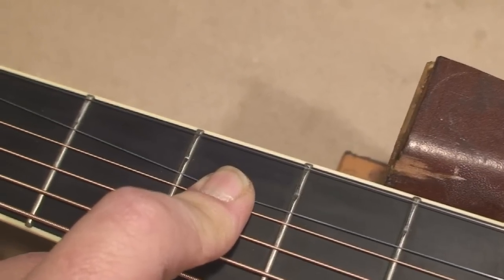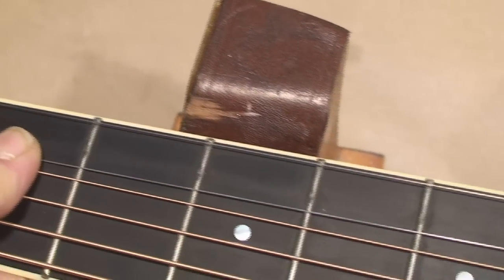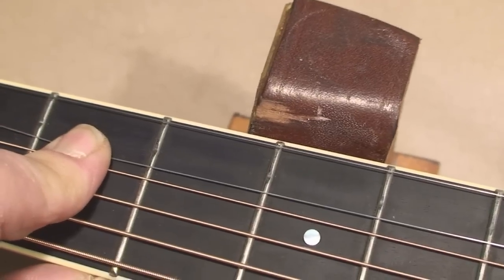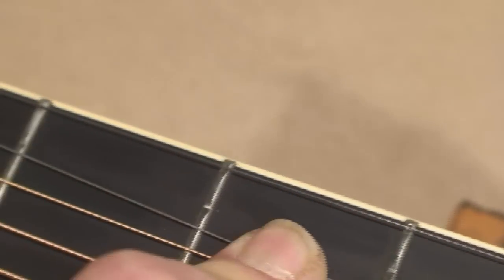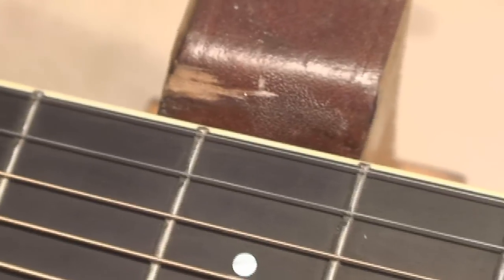Anyway, the worst part — watch this. The thing we're not supposed to let happen: look at the dents in those frets. This has gone on too long without fretwork. So we gotta shave it off and dress it all out, because that ain't good. This buddy's gonna get frets dressed.